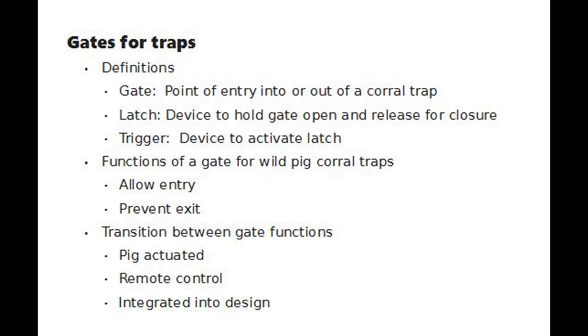A gate is a point of entry into or out of a corral trap. It requires a latch, which is a device to hold the gate open and release for closure. The latch requires a trigger which activates the latch. The function of a gate for wild pig corrals is to allow entry and then to prevent exit.